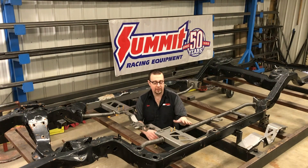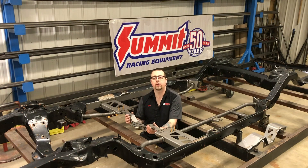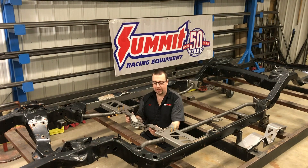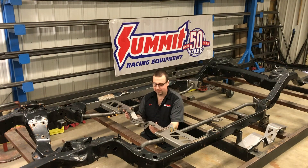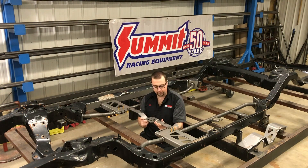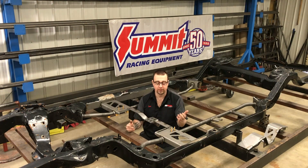Now we've got both sides of the kit tacked in place and leveled with each other. We're going to go ahead and bolt the transmission crossmember into place just to help tie everything together while we carry on with the welding process. Depending on whether you're using an LS, a small block, a big block, or any range of transmission from a Turbo 400 all the way up to a T56 or a 4L80, this transmission crossmember can be reversed and used in two different orientations throughout the slot to give you a different reach for the different transmissions.